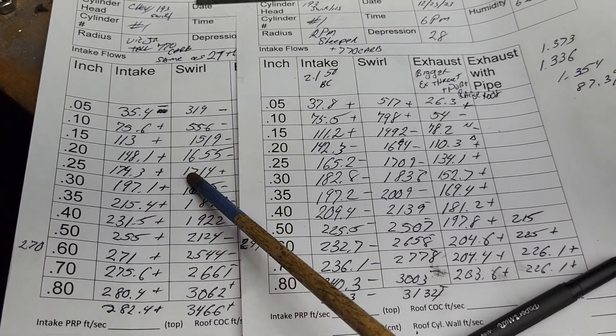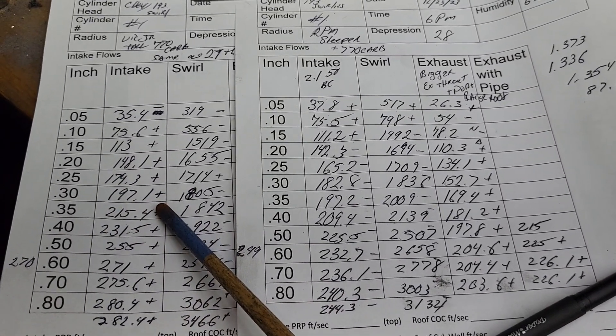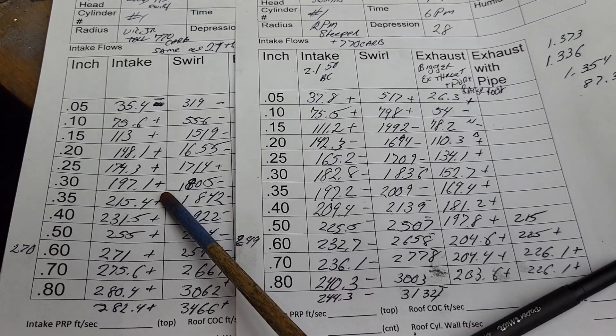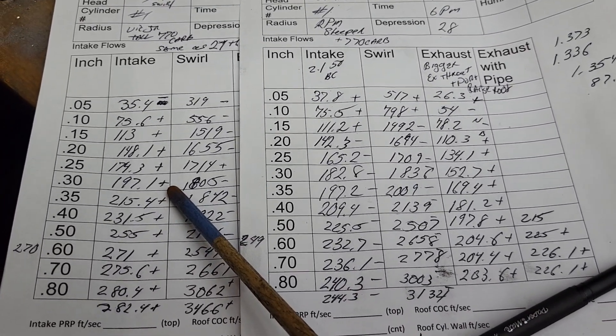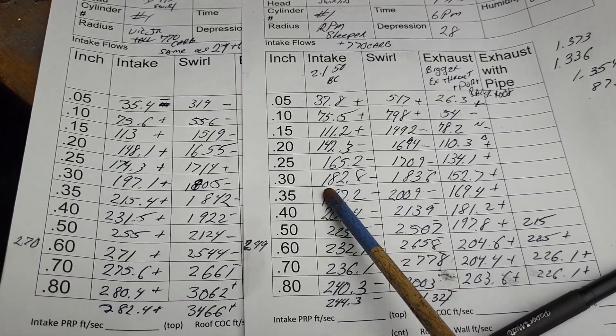If we take a look, 197.1 is only like 205 on a bare head, and that's quite a big difference over the dual plane.